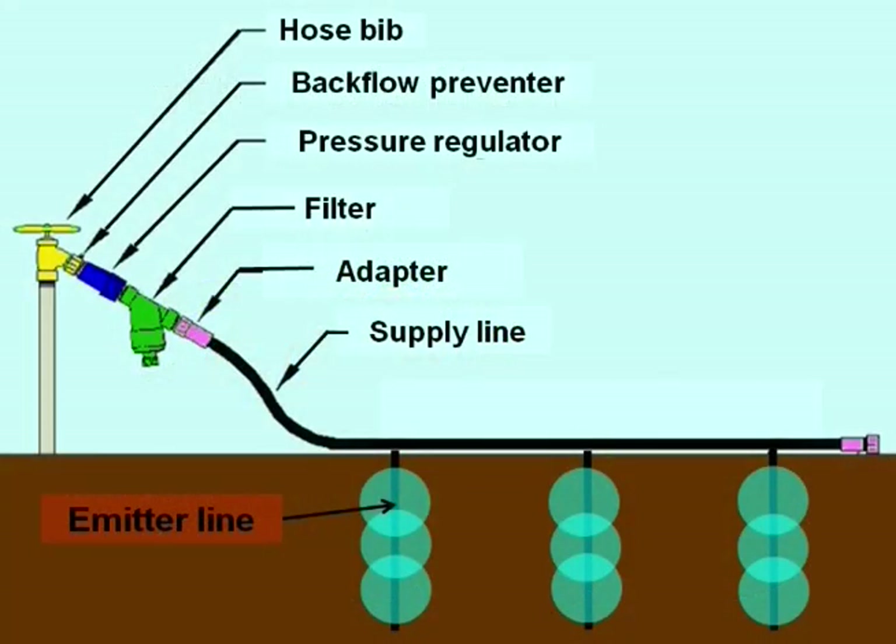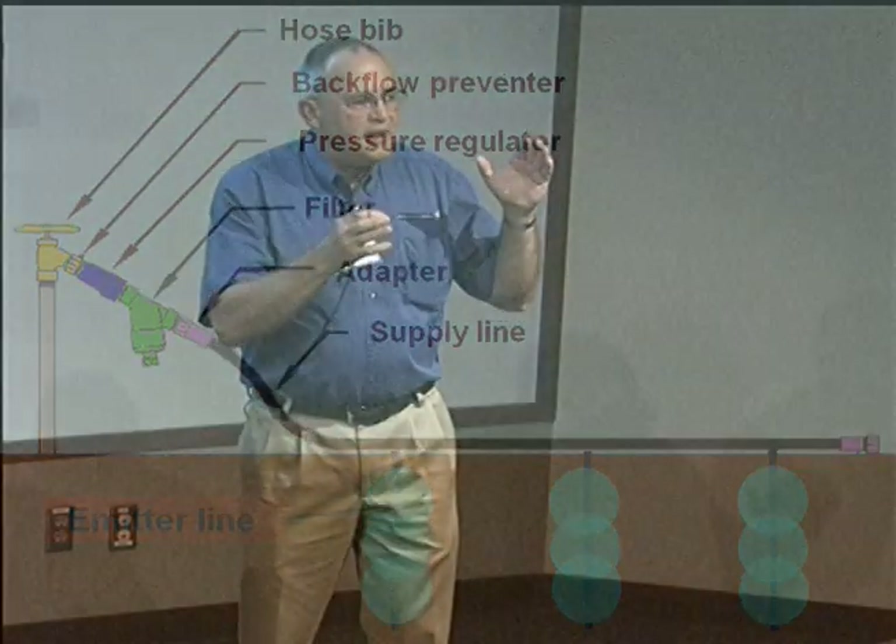This is the basic design of a control station. When I say control, it's everything we need to do to condition that water and to prepare it for the right pressure, quality, and volume. We do that by using things like a pressure regulator and a filter. That's a simple system.